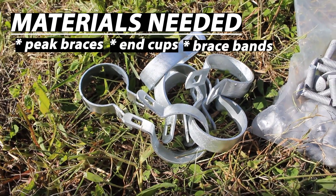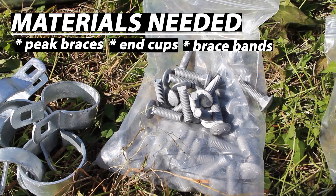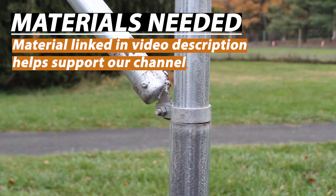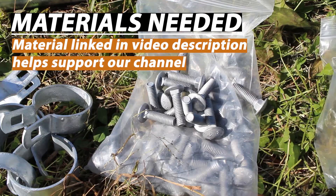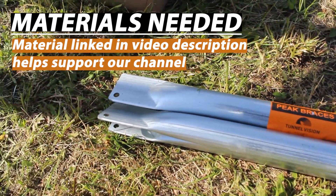You'll also need brace bands for the diameter of your bows. Our bows are 1.9-inch outer diameter steel tubing, so our brace bands will be made to fit on 1.9-inch outer diameter steel tubing. You'll need carriage bolts and nuts to work with the brace bands. All the materials used in the making of this video will be linked in the description, and if you want to help support this channel, checking out the greenhouse supplies we sell really helps us out.